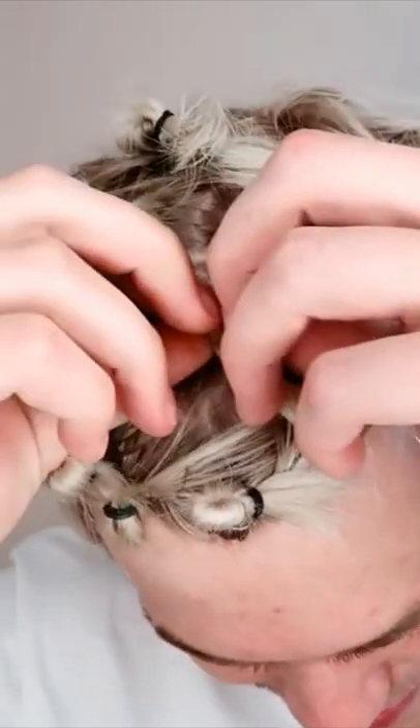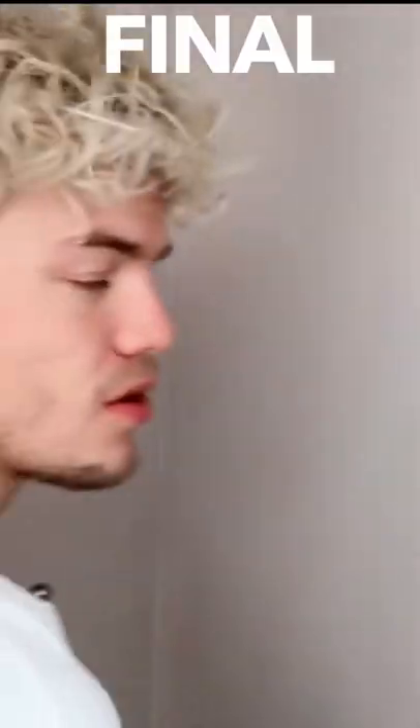I untwisted all of the rubber bands, and after raking my fingers through my hair a couple times, this is the final result.